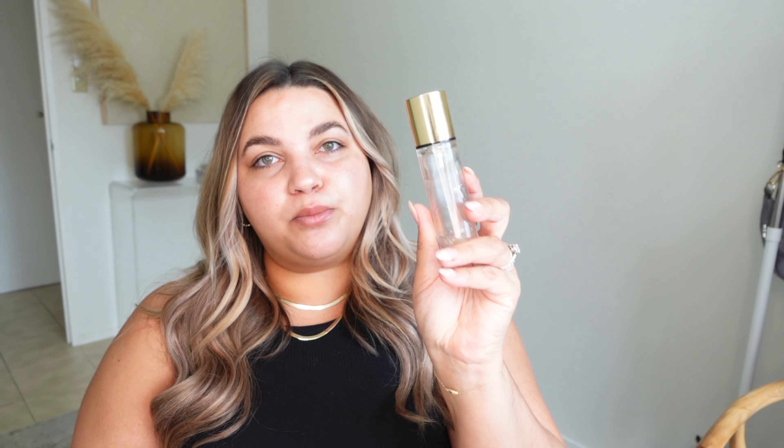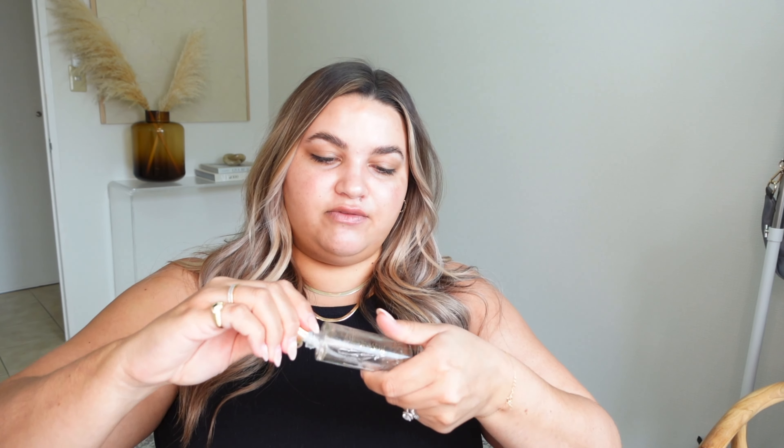To start, I am going to use my Touche Éclat YSL primer. This stuff is literally at the bare end — I don't know if I can get much out using the pump, so I'm just going to open it up and scrape some out. But this stuff is so good. I've really loved it and used it for many years now. It seems to be one of my favorite primers of all time.